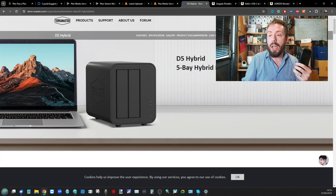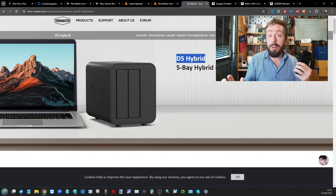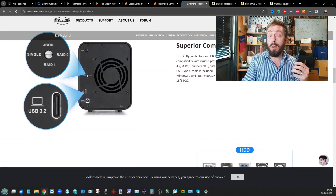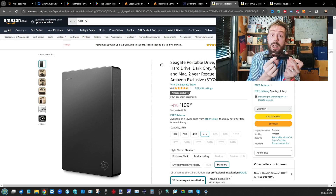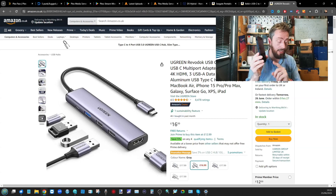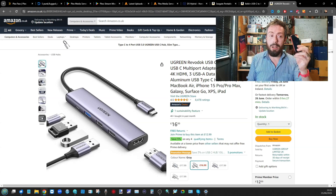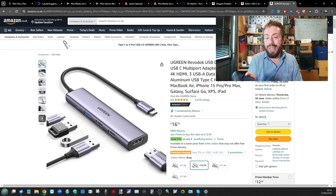For storage devices, you could go for a portable external 5 TB drive, or something like the D5 Hybrid — a two hard drive, three M.2 NVMe storage system, also available in a five-bay version. That does need mains power, so it will require additional power to keep it running. If that's going to be a problem, there are drives that can run from the power of the phone itself.